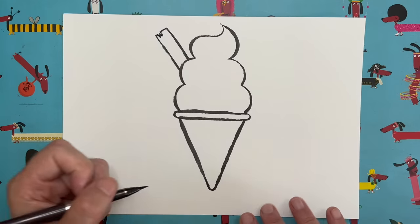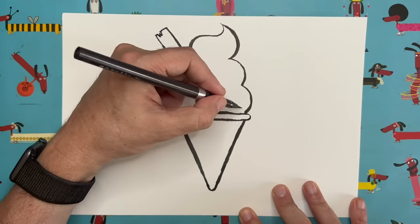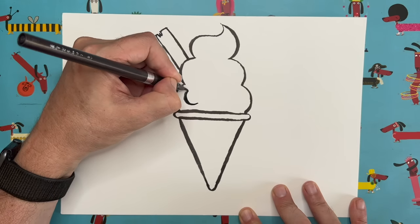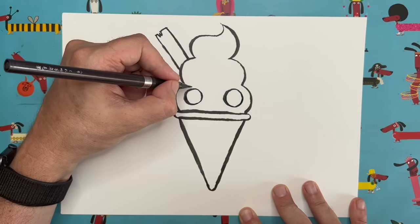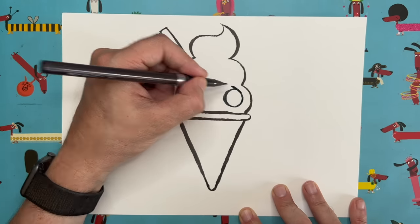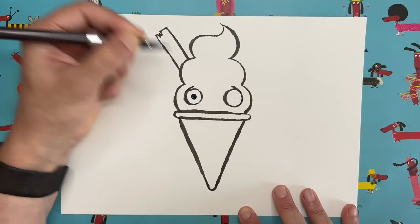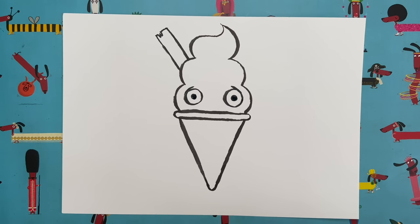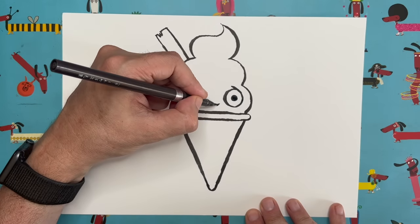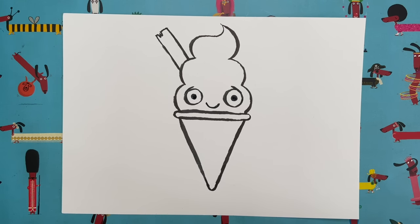Now, to make this into a cute kawaii-style ice cream character — if you want to make anything into a kawaii character, all you've got to do is add two eyes and a little mouth. Down here in the bottom bump, draw a circle on this side, and another one exactly the same on the other side. You can add little lines to make them look like eyelids. Then inside each one add a little circle that you color in — and look, that little ice cream suddenly has hopes and dreams! Then in the middle add a nice little smiley mouth.